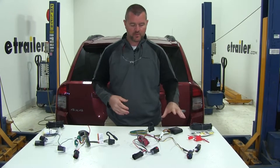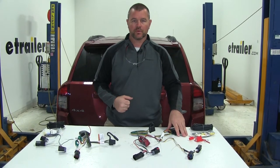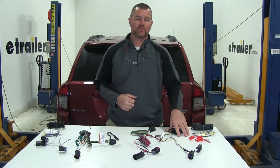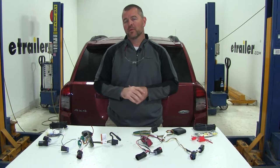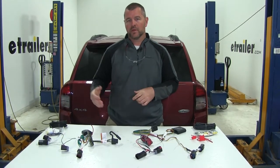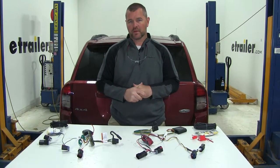As far as amperage goes, the Curt is going to have 3 amps per circuit for your stop and turn, and 6 amps per circuit for your tail lights. The Tekonsha is going to have 4.2 amps per circuit for stop and turn, and 7.5 amps for tail lights.